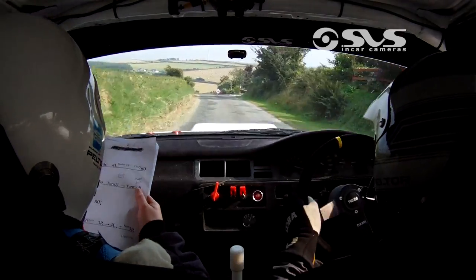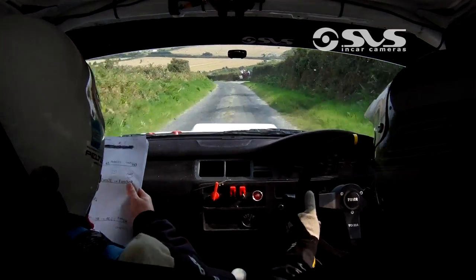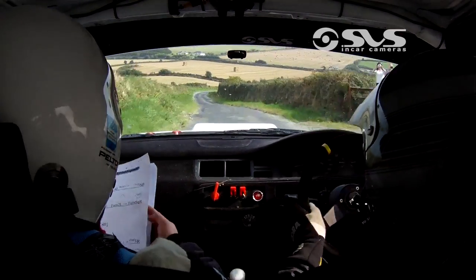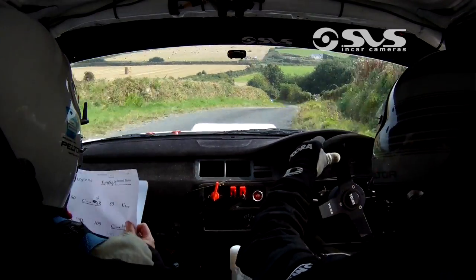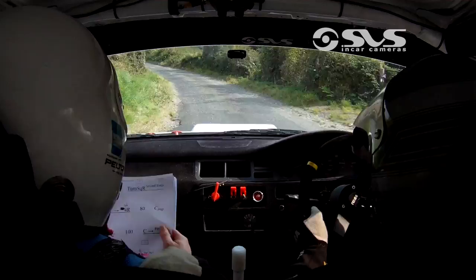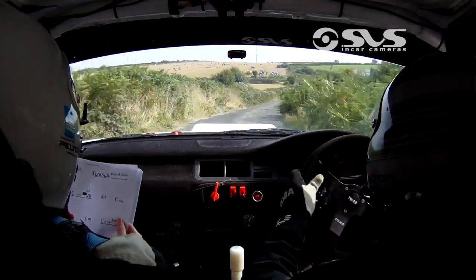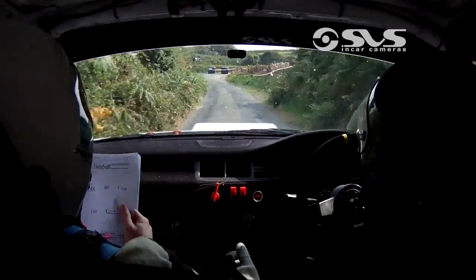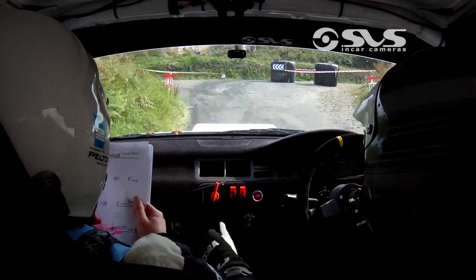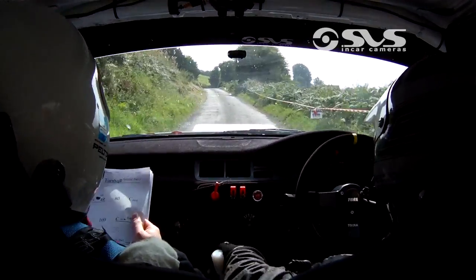60. 6 left over crest. 80 down. Then 4 left past the fence. Only 60. Then 3 right. Into 4 left down. And fast 3 right. 100 up the middle. Turn square right around the bales. 80. Crest.